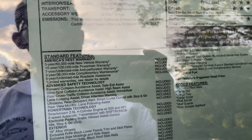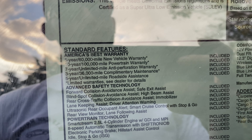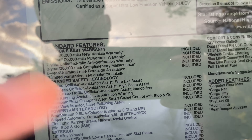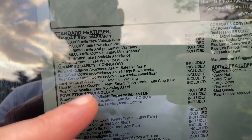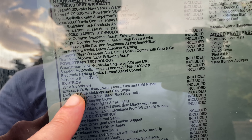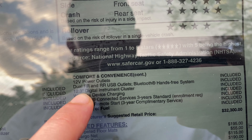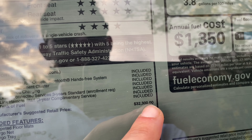Looking at the window sticker, you can see all the advanced safety features. You get Hyundai's 5-year/60,000-mile warranty with a 10-year/100,000-mile powertrain warranty — some of the best in the business. Safety features include forward collision avoidance assist, safe exit assist, blind spot collision avoidance assist, high beam assist, rear cross traffic alert avoidance assist, lane keep assist, driver attention warning, ultrasonic rear occupant alert, radar cruise control stop-and-go, rear view monitor, and lane following assist. The 8-inch display includes Apple CarPlay and Android Auto, plus a 12.3-inch digital instrument cluster and wireless charging. Base MSRP sits around $32,300.